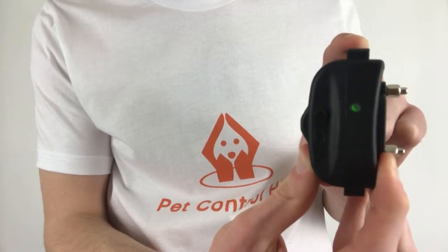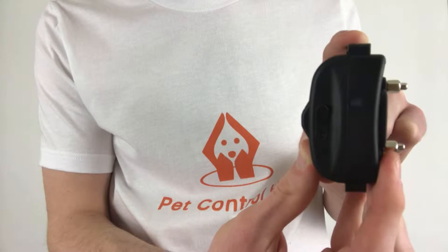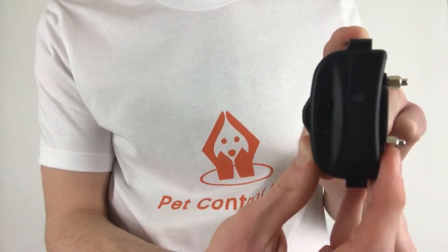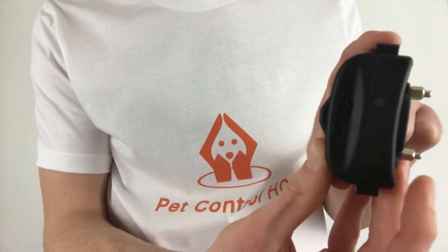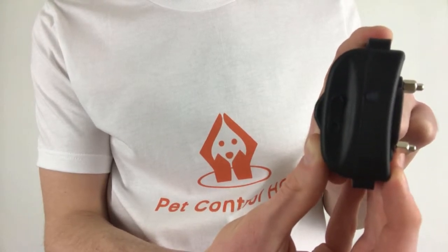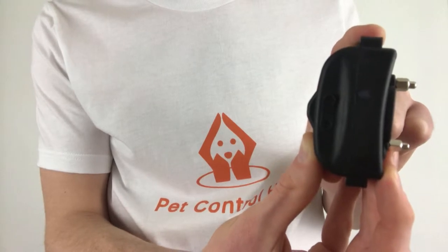Dual means two, and to pair the collar to the remote, the collar must be in dual mode. In dual mode, the collar will work with both your remote control and your dog fence system simultaneously. If the collar is blinking twice every five seconds, it is in single mode — meaning it will only work with the dog fence and not with the remote control.